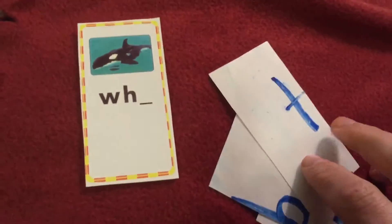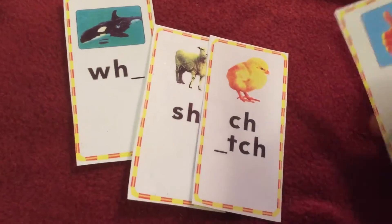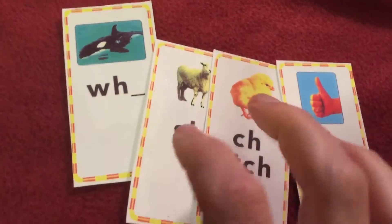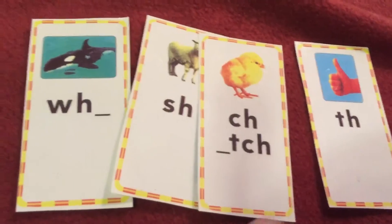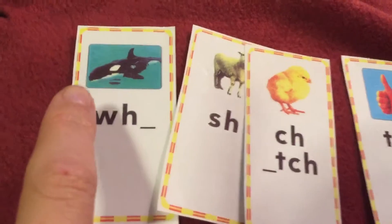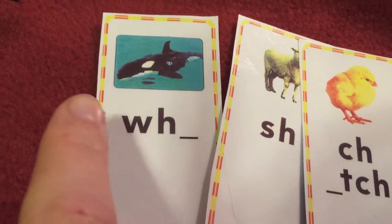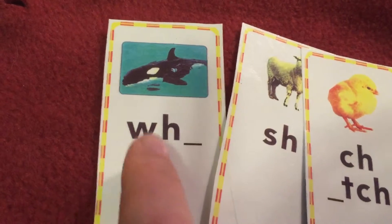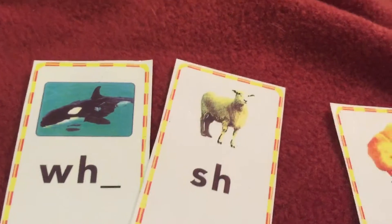Boys and girls, you are on your way to becoming such good readers. One of the things that will make you a really good reader and ready for first grade is knowing your digraphs. So let's quickly review. Say whale, 'wh', W-H. Good. Say sheep, 'sh', S-H.